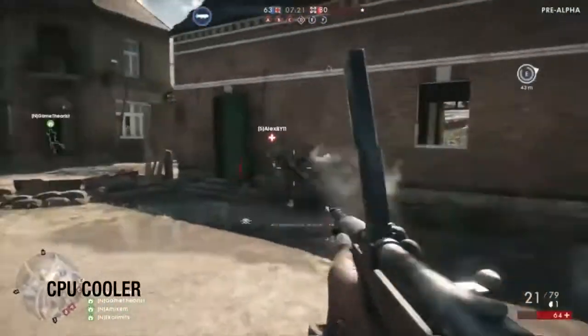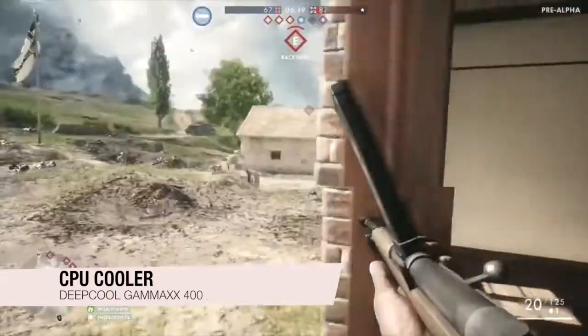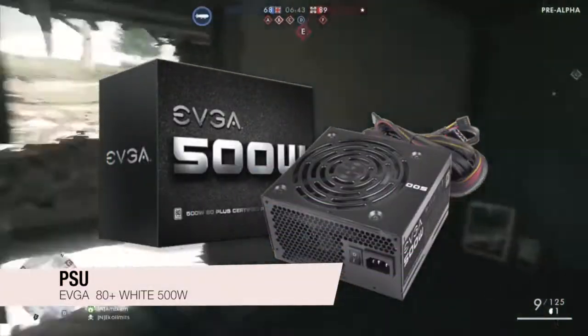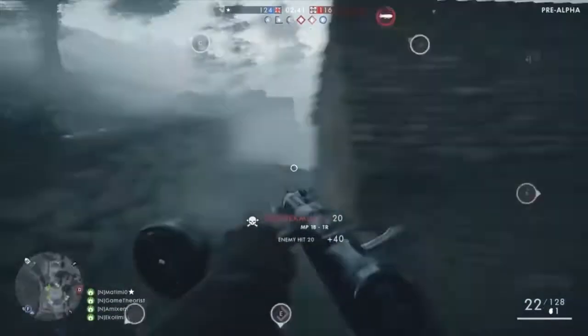Next is the Deepcool Gamma XX400 CPU cooler. This is a widely popular choice for coolers that gets the job done. For the power supply we have an EVGA 500W 80 Plus White. The power it provides will be more than enough as we have a very efficient build including the CPU itself.